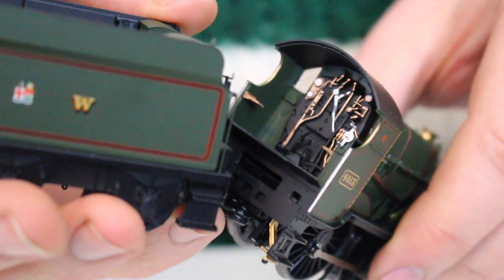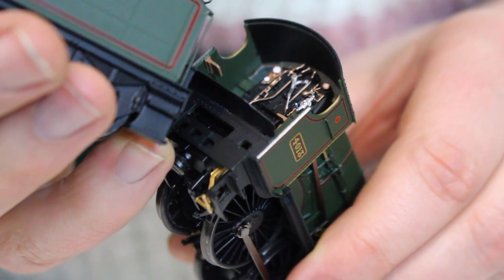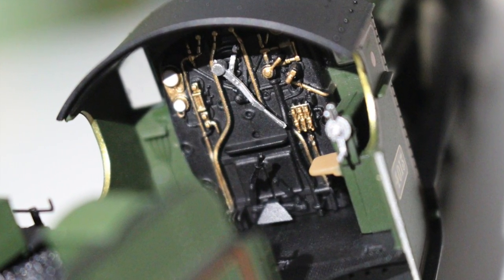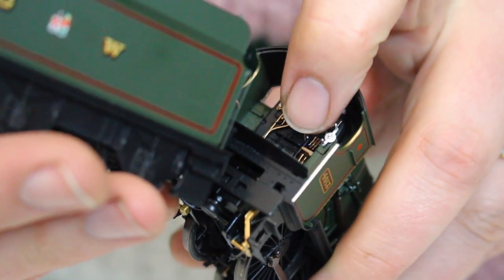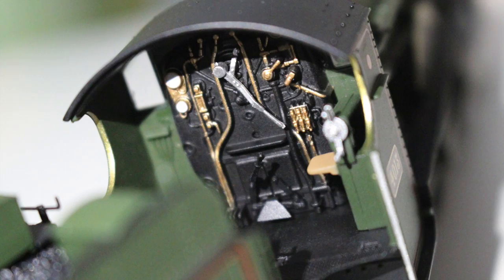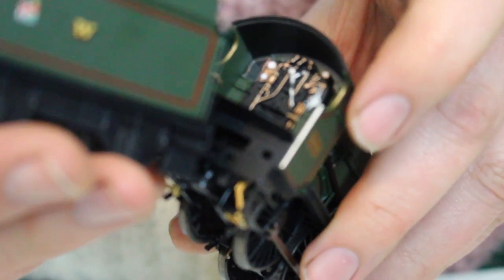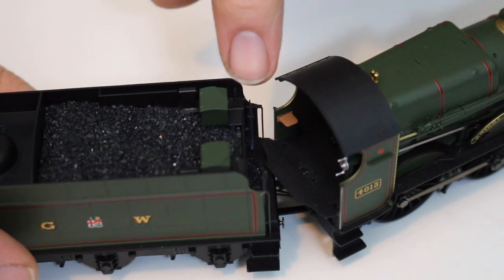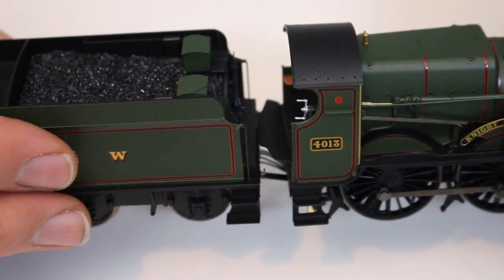Pulling the tender to one side, we can see in the cab this really is where the detail gets going. You can see all of the copper pipework separately picked out. Some of those fittings are separately applied and some are molded on, but it's difficult to tell and that really is the standard we've come to expect. You can see the regulator picked out in gunmetal — it does appear to be a separate metal fitting. We've also got a separate plastic fitting for the firebox door mechanism and the reverser screw linkage picked out in gunmetal. It really is nice in there.